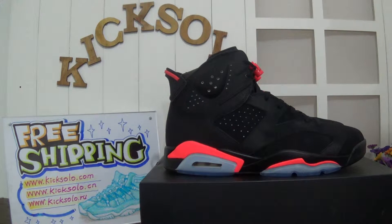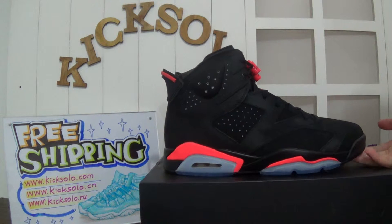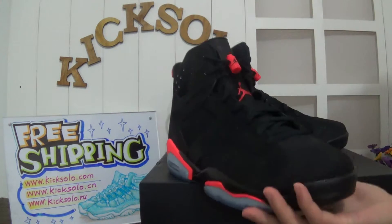Hello my dear customers, nice to see you again. Today I'm going to review the authentic Air Jordan 6 Infrared 2014 version.